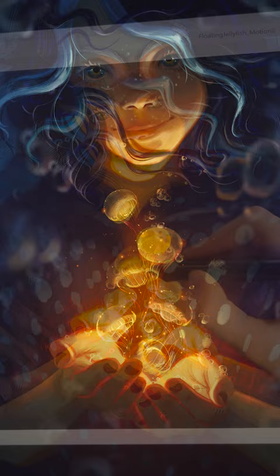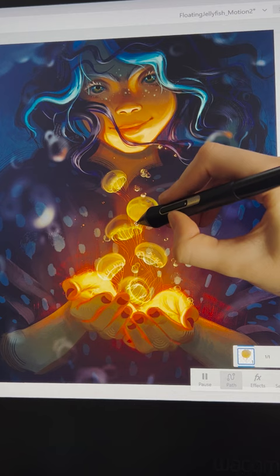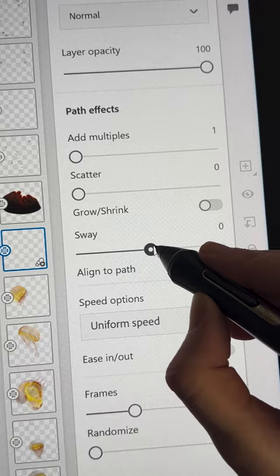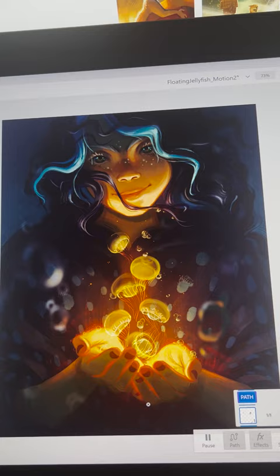After I finished painting, I hopped over to Adobe Fresco to add some simple animations. I separated out the jellies and bubbles into individual layers, and then I used the path motion tool. I drew circle paths to make the jellies bob around, and drew organic lines up to the surface to make the bubbles float up. What do you think?